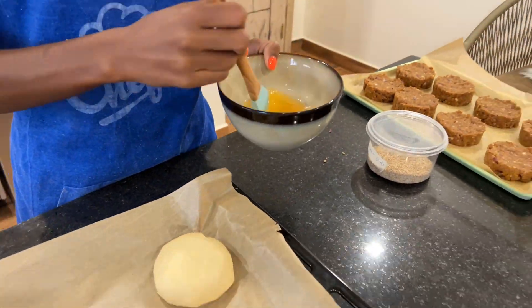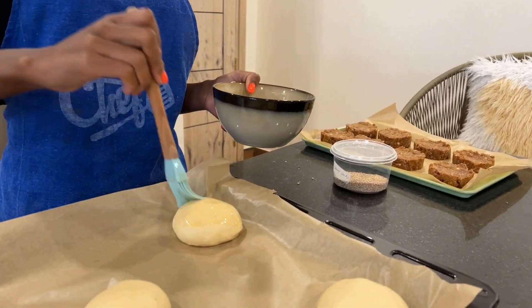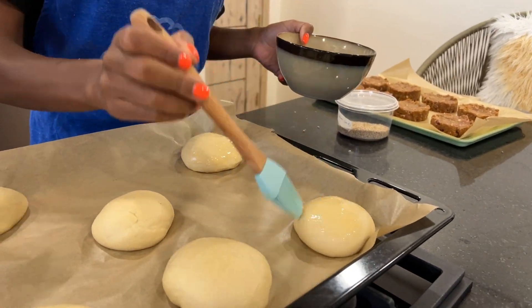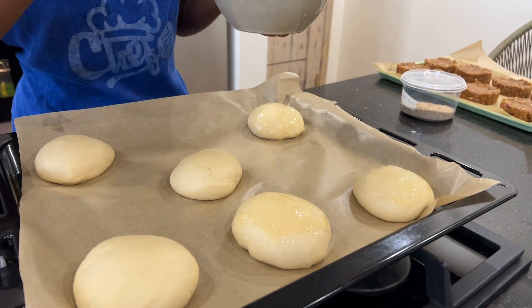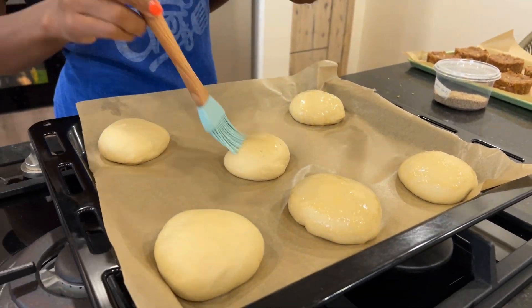Preheat your oven to 200 degrees Celsius. Then egg-wash the buns — brush them with a beaten egg to give them a nice brown color.